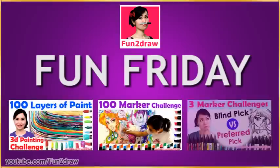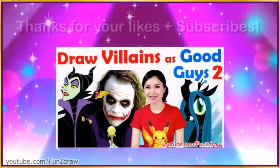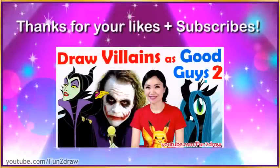Hey everyone, this is Mei Yu and welcome to Fun Friday. Every Friday I try to do something new, fun or challenging. Last week I did my Draw Famous Villains as Good Guys Challenge Part 2. Thank you for all your support with your likes and subscribes.